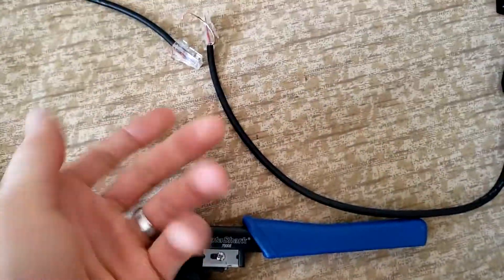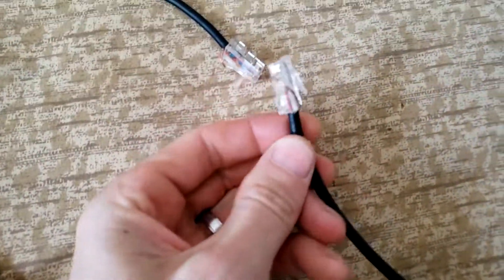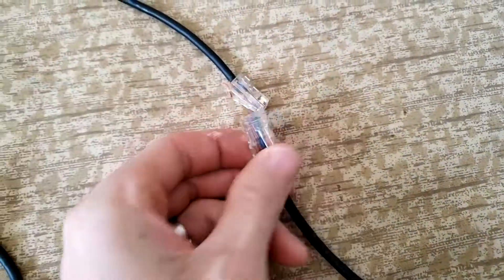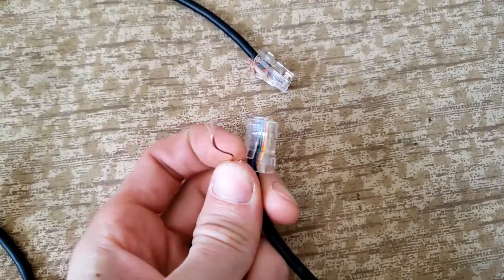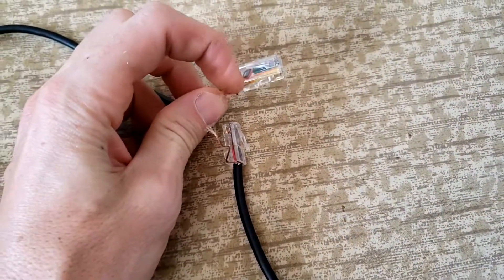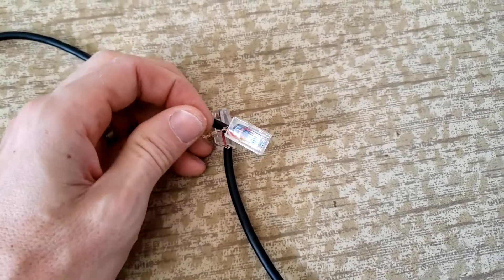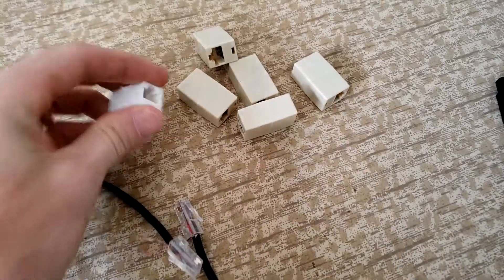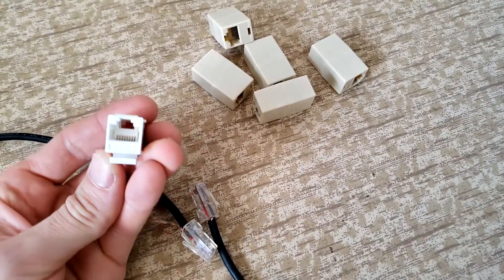You put all eight wires in here in whichever order you want, as long as they're both the same. There's this extra sleeve wire here which actually didn't need to be connected - I just left it out in case I needed to fashion something with it.